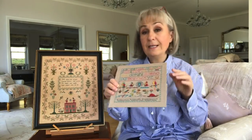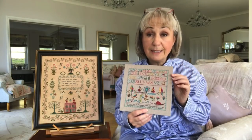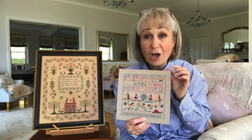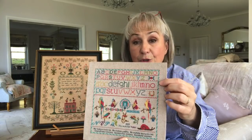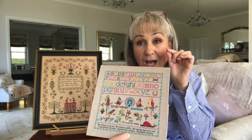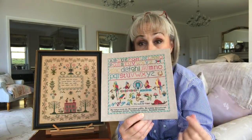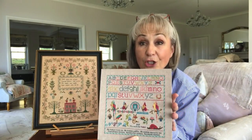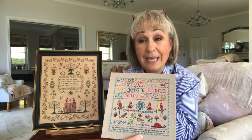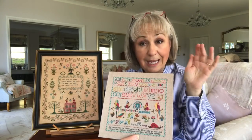I have to choose my frame and fillet, and then the framer will measure the area that sits under that. For the frame and fillet I have chosen for Violet, that measures 1.5 centimetres. I want to have half a centimetre gap between the edge of the needlework and the fillet, so I know I had to add 2 centimetres all the way around the design to get the right size board.